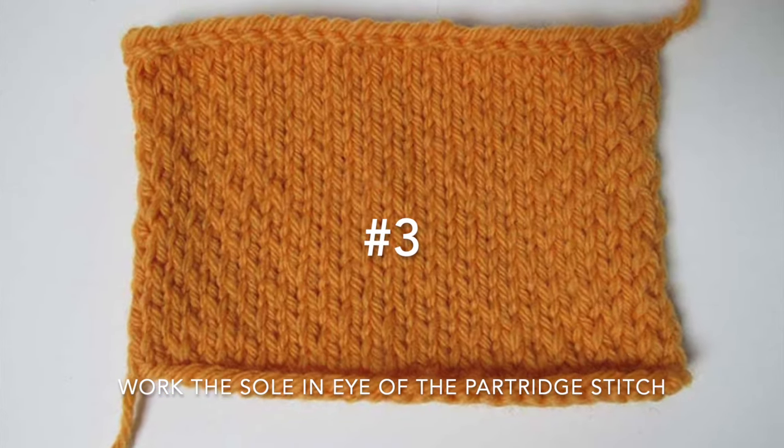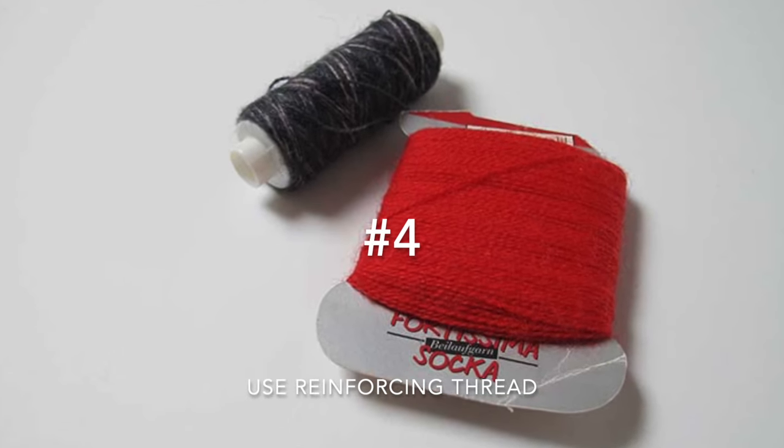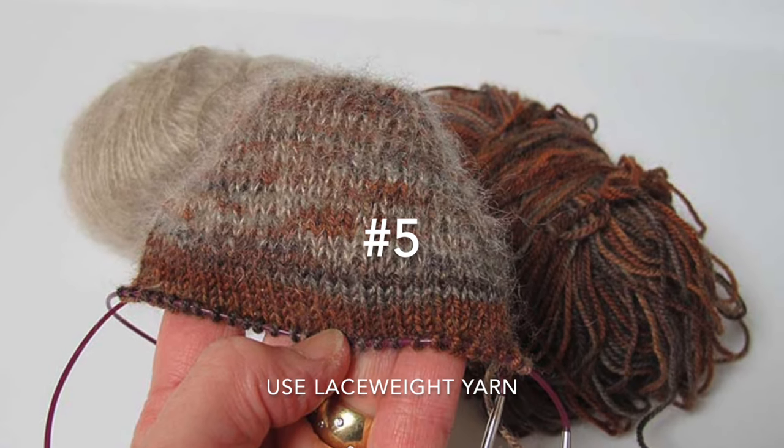Number three, do the same thing using eye of the partridge stitch. Number four, hold a reinforcing thread along with your yarn on the heel. Number five, do the same thing only with kid silk haze or lace yarn.